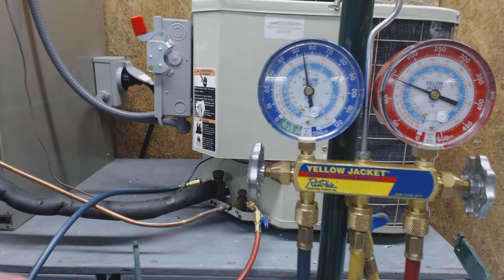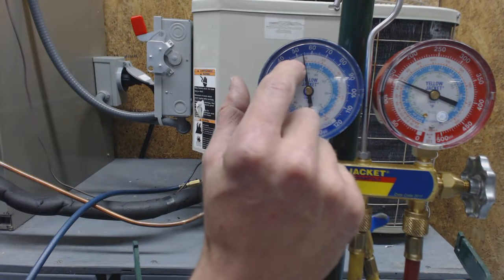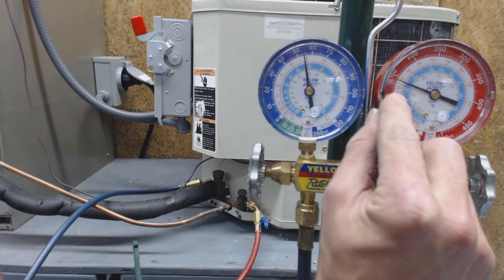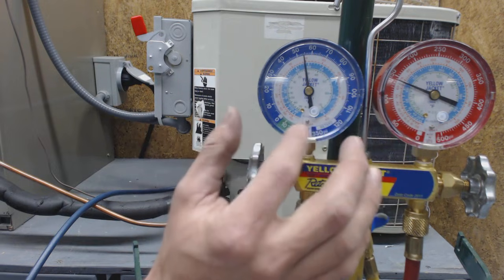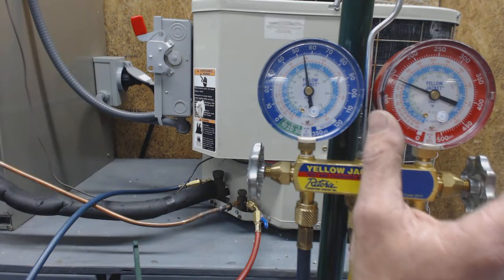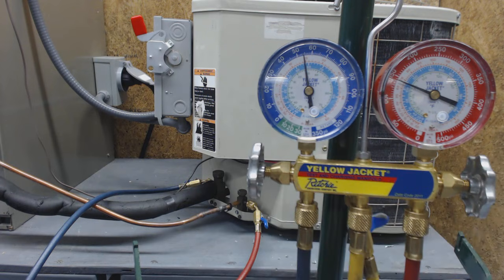This video is for checking sub-cooling on an R22 condenser. Right now the pressures on the low side are 54 psi, and on the high side you have 140 psi. The low side, or vapor suction side, is about 55 psi. The discharge high side, or liquid line, is at 140 roughly psig — pounds per square inch gauge.